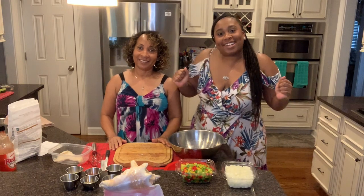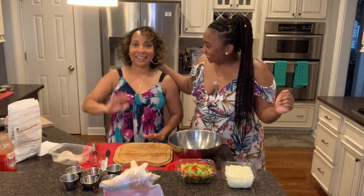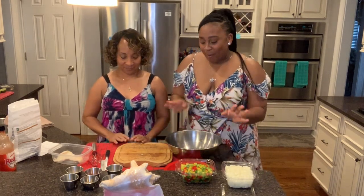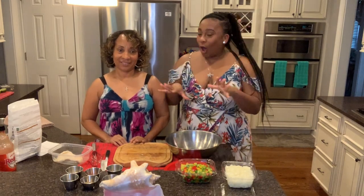What's up guys, welcome back! Today we got a little treat for you — we're going to make something from my mom's culture.